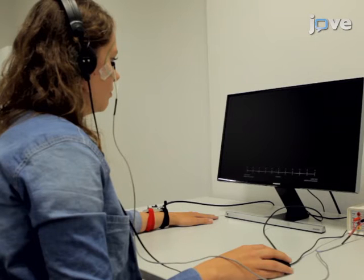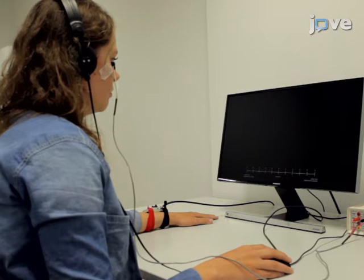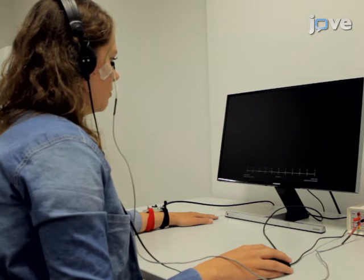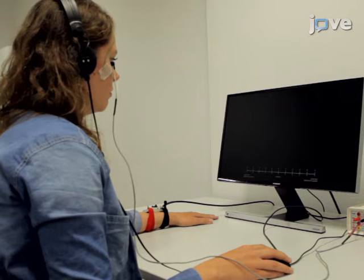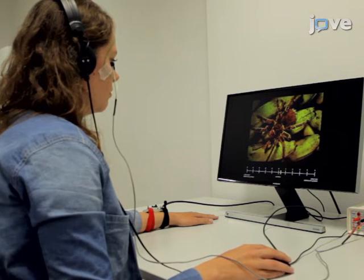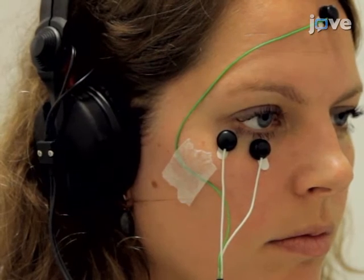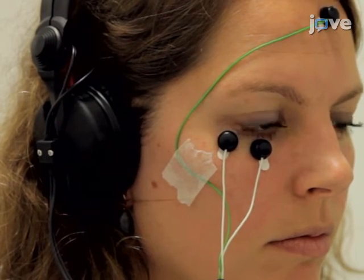Start the experiment from the adjacent room. Begin fear acquisition by presenting 10 baseline startle probes to diminish initial startle reactivity. During fear acquisition, one of the two pictures will co-terminate with the shock on a 75% reinforcement scheme while the other picture will never be followed by the shock. Noise alone trials should be introduced during the inter-trial intervals.